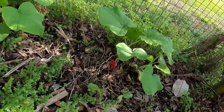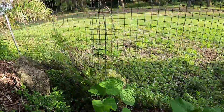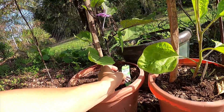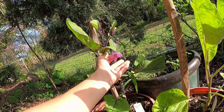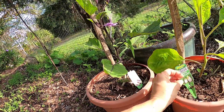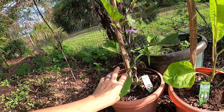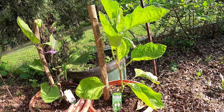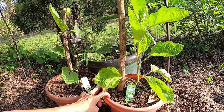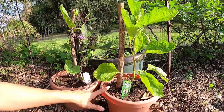Over here I have my butternut squash — I'm going to let it climb up this little fence. We lost most of our eggplants that we started from seed in the freeze, so I did splurge and bought some established eggplants. I've got two different varieties — a white one and an ichiban type, kind of a longer one. I have them in pots just in case we got a late freeze, and I'm not sure yet if I'm going to get bigger pots and grow them that way, since they are a perennial.